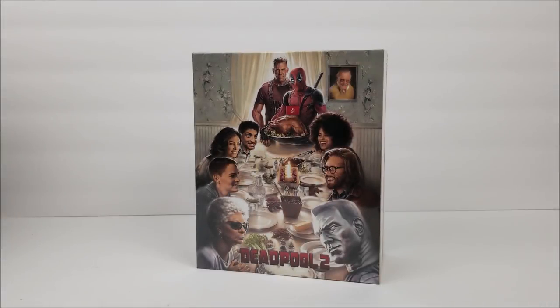What's going on guys, thanks for joining the blu-ray unboxing. Today we take a look at the Manta Lab exclusive number 21 one-click box set of Deadpool 2. With these one-click box sets you get three steelbooks, two different exclusive packaging options: one full slip, one lenticular full slip, and one double lenticular full slip, plus goodies inside including a 36-page book, postcards, and character cards.